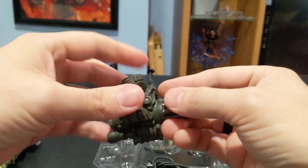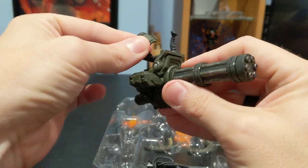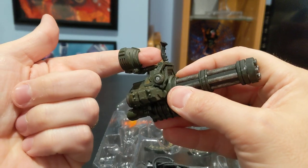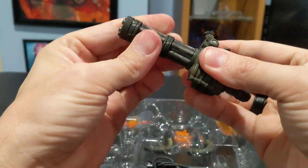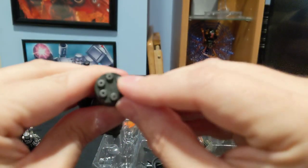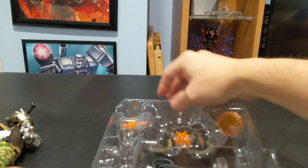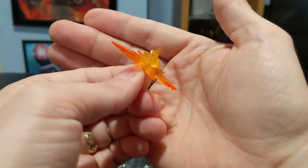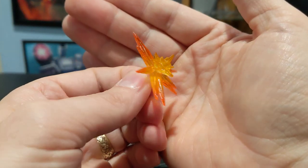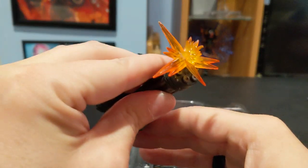Also in this section is his Gatling gun — this is different than the other Gatling guns I've seen, where it's got this part here for his arm to slide through and grip. And he does have a spinning barrel. On this you actually do see the different ports for the different blast effects. You get three different blast effects. You get this standard kind of blast effect, and that does fit in just like that.